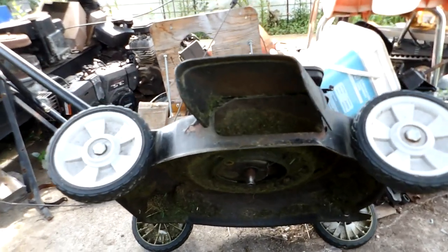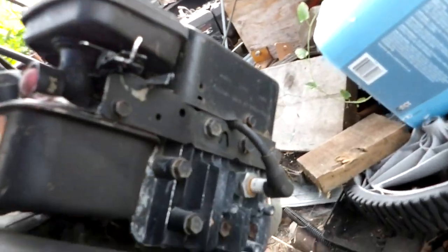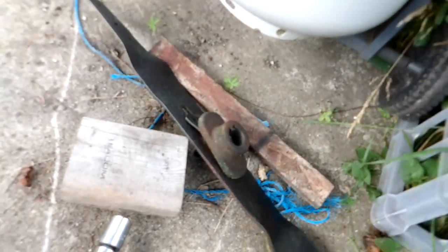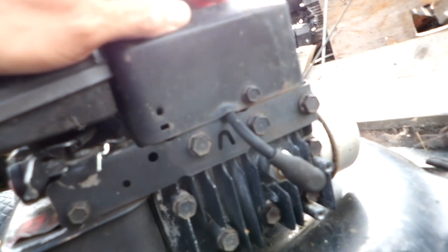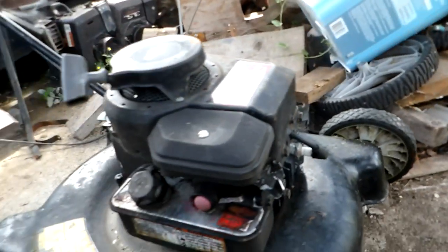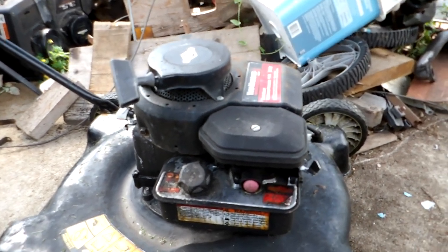I'm making a video to see if this 2011 Briggs flathead model will run without a blade. I've taken the blade off along with the blade mount. I can see the model number here — the light isn't great, but it's model 09S502. So this is actually a 2009. Anyway, standard Briggs, basically a three and a half horse push mower.